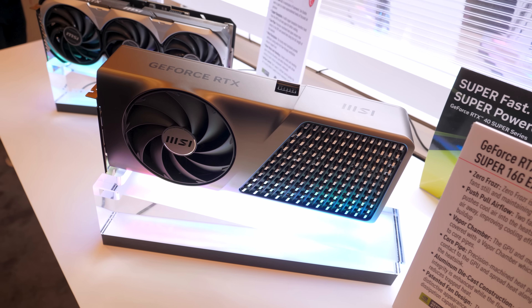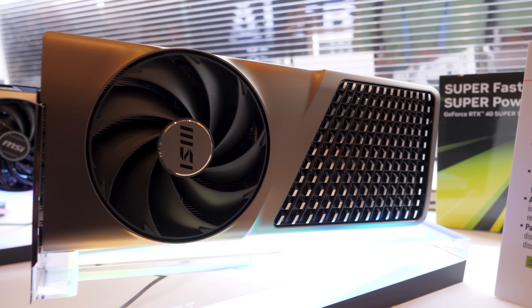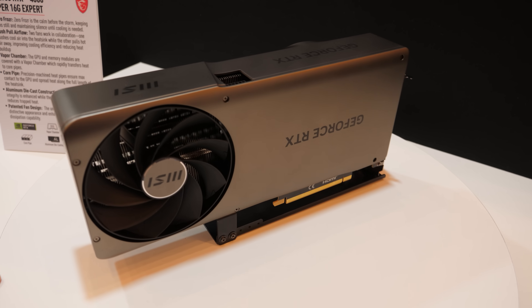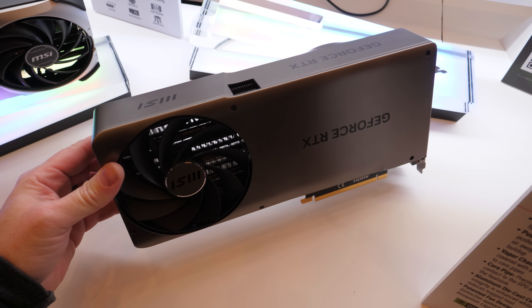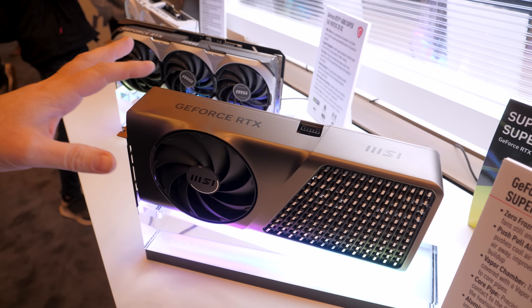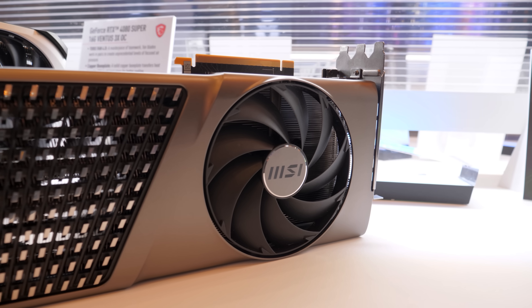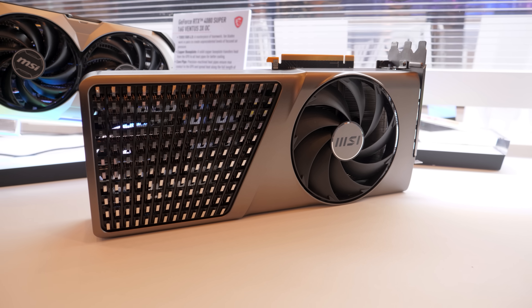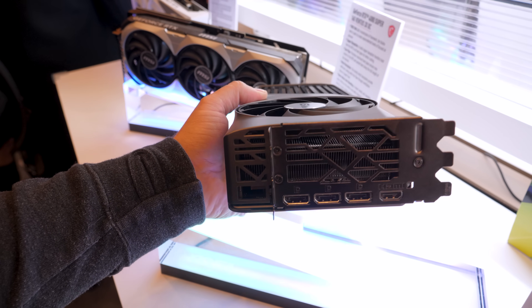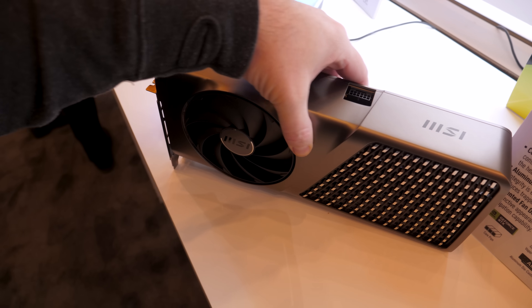MSI was kind enough to not just rehash their existing non-Super cards — they made a new one. This is the RTX 4080 Super 16G Expert. It has zero Frozer mode, so fans won't spin until it warms up and needs them. It has a push-pull airflow configuration with a fan on the front and a fan on the back. If you're thinking that looks a lot like an NVIDIA Founders Edition graphics card, you'd be correct. MSI was not shy in saying this was inspired by the Founders Edition design, but it's not exactly the same. It has a very clean finished look thanks to an aluminum die-cast outer shell, some metallic accents along the fan shroud — purely aesthetic — and a vapor chamber cooler. I'm really happy to report that it is a three-slot card — not three-plus-a-little-bit, exactly three slots — which means broader compatibility especially for add-in cards alongside this GPU.